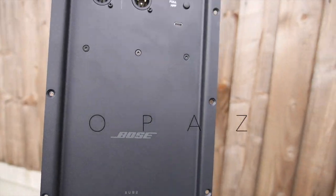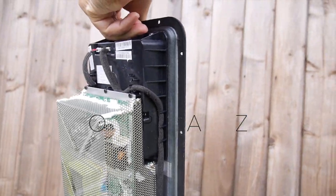Just a quick detailed look at the amplifier. The whole unit weighs around six pounds.